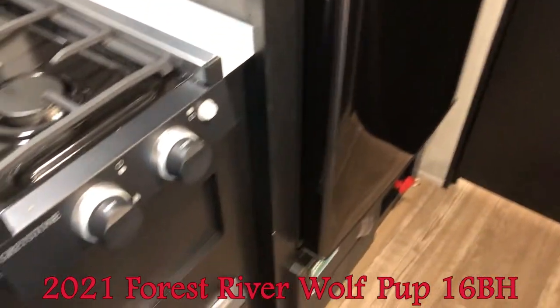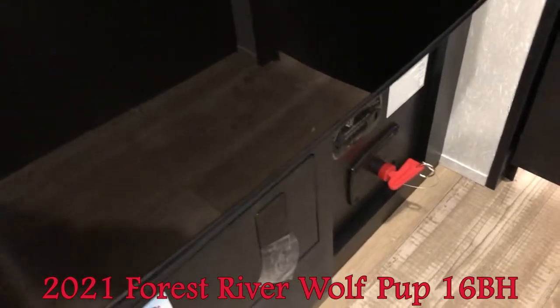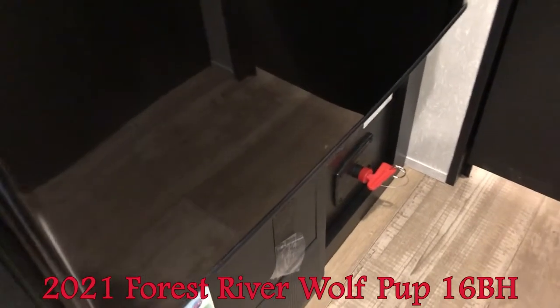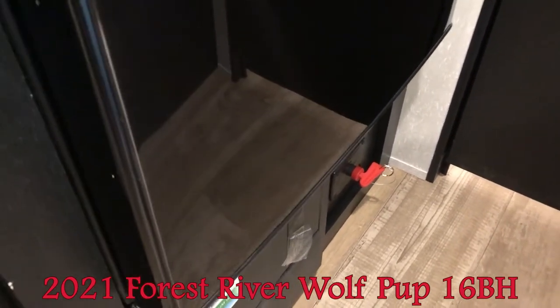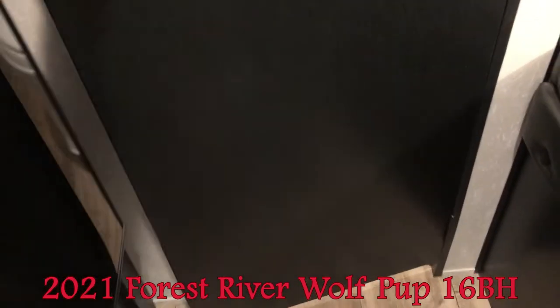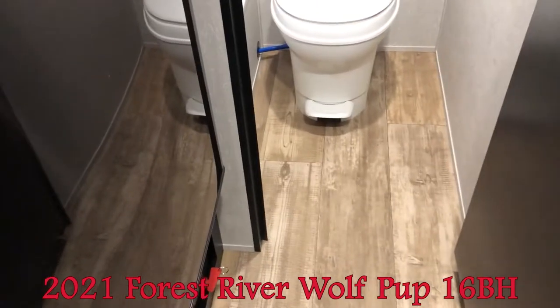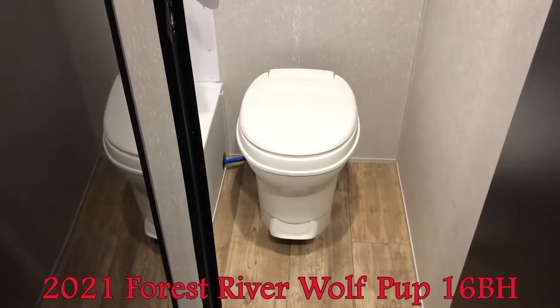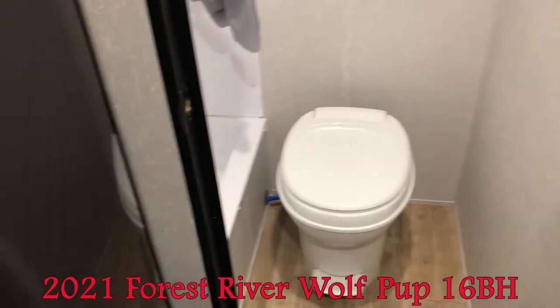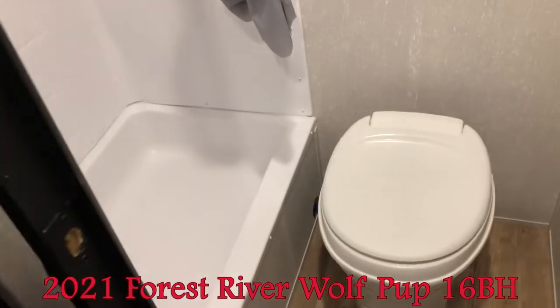Down here you can see the battery disconnect. If you're going to be away from your unit, you want to kill all the power — just turn that, because a trailer is always drawing power for things like the propane detector. So if you're not getting sunlight or you're going to be away for the day, it's a good idea to kill that power.